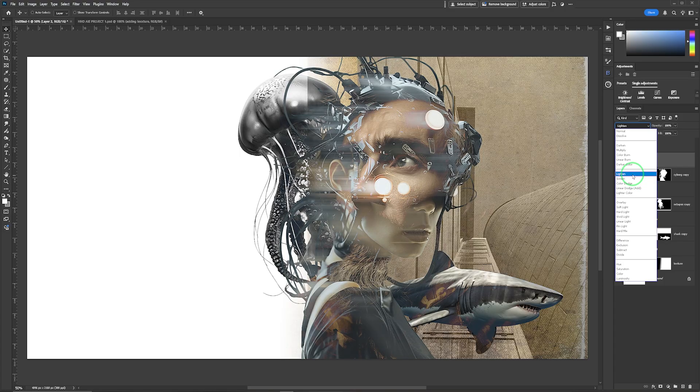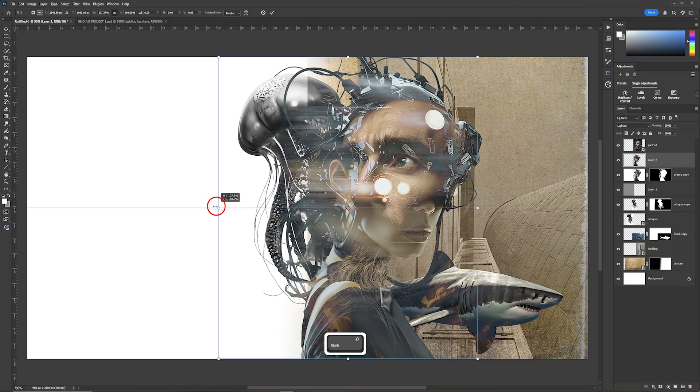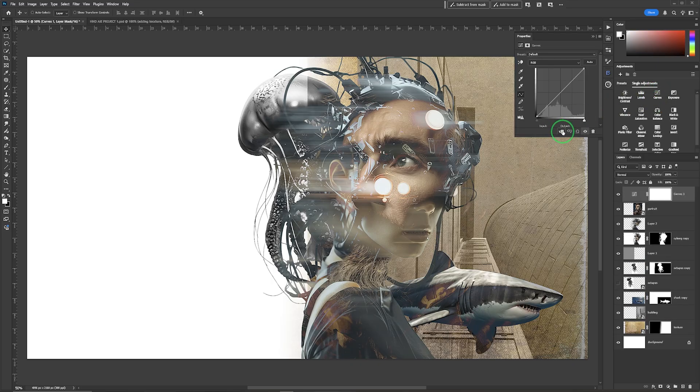Lighting works well for this, so I'll go with Lighting. If I turn that on and off you can see it's quite a prominent effect. You can exaggerate it with Ctrl/Cmd+T and scaling it further — entirely up to you. Everything is sitting nicely now, but the face of the portrait is disappearing too much into the composition, so I'll add a Curves adjustment layer, clip it to the portrait layer below, and adjust the midtones to give him more presence.